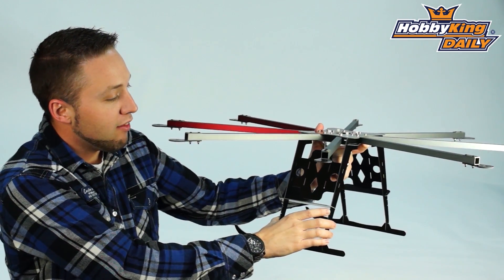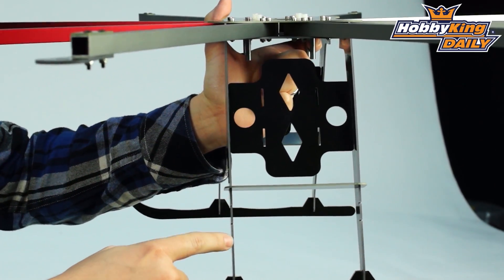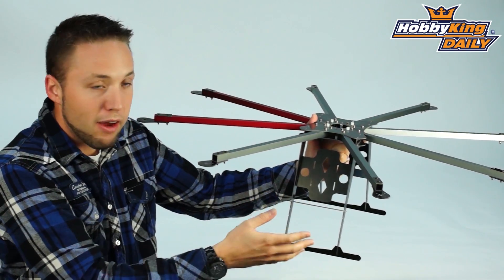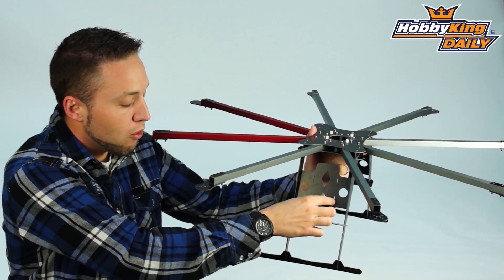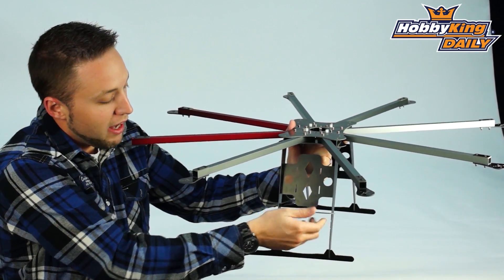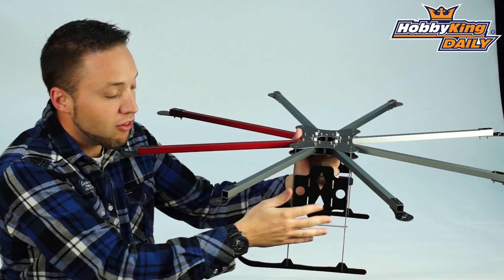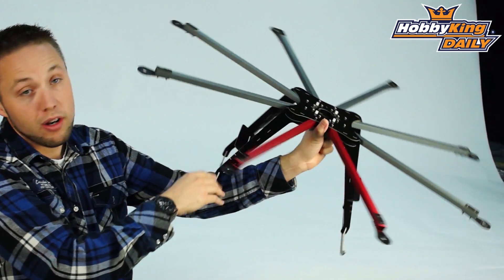Heavy duty landing skids, all glass fiber. And this system here on the side that you see — these plates — it's a unique battery mounting system. This is your battery mounting plate. It has slots for Velcro straps, and you can also apply hook and loop if you like as well. It has an adjustable plate with three different positions, so you can adjust it to the length of your batteries. You can actually put quite large packs, if you put one on each side.